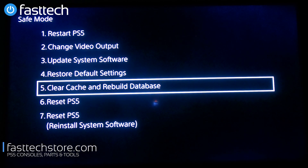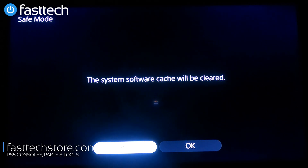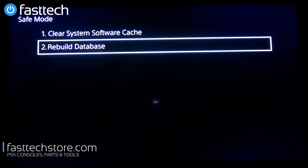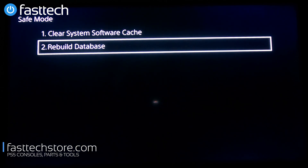There's another option called Clear Cache and Rebuild Database, which has two sub-options: Clear System Software Cache and Rebuild Database. The first option resets the system software cache — a small storage area used by certain applications. I've never actually seen anything be fixed with this option, but you're free to try it. Rebuild Database rebuilds the database of PS5 system storage files; it's not very useful for repairs but might optimize your storage.